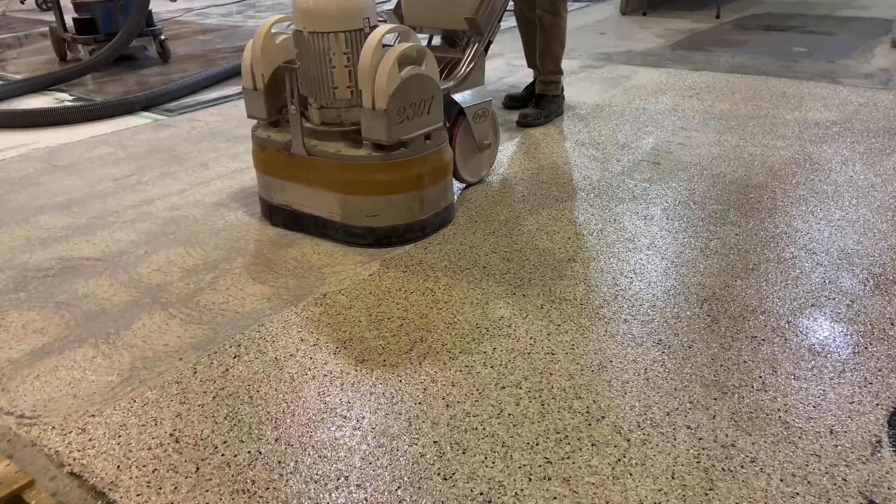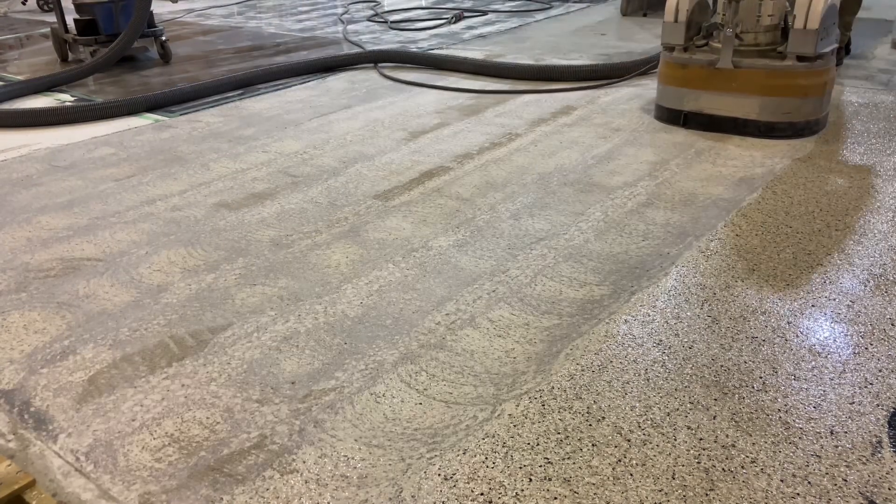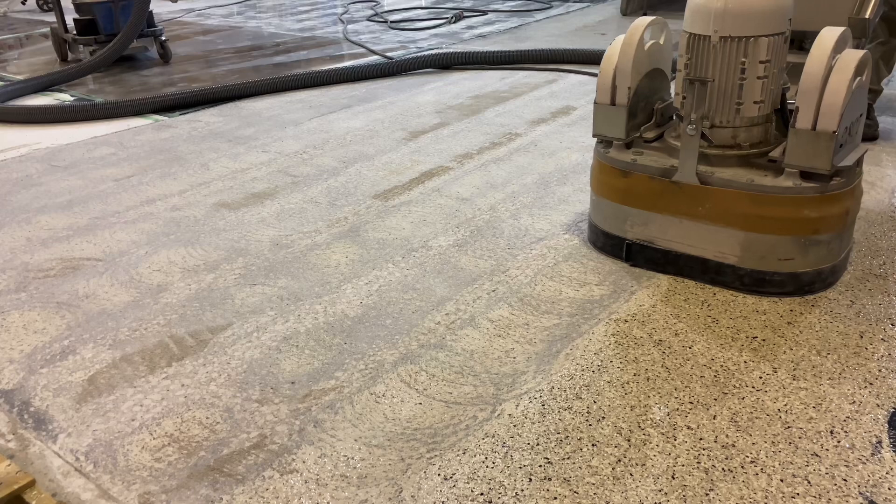PCD tools are used to remove the bulk. Approximately 75% of the old coating is removed.